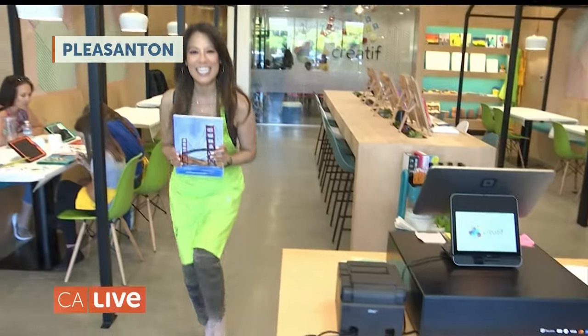If you want to bring out the inner artist in you, we're going to show you how you can do that. That's why we're at CREATIF in Pleasanton, and this is Jaya. Anyone can paint — kids 2 and up and adults can come in and paint whatever they would like here.